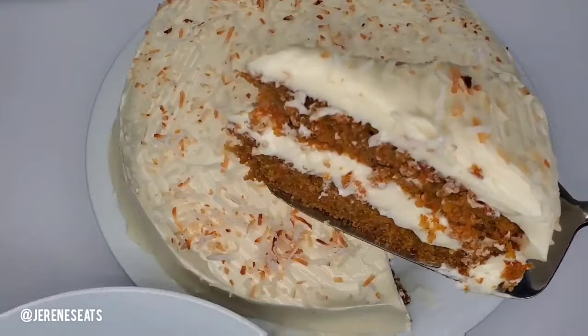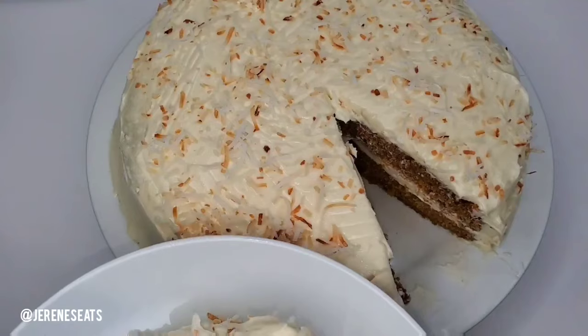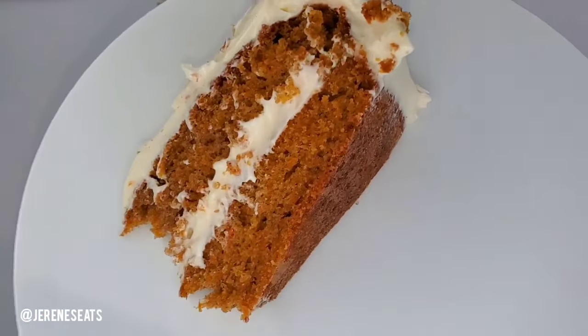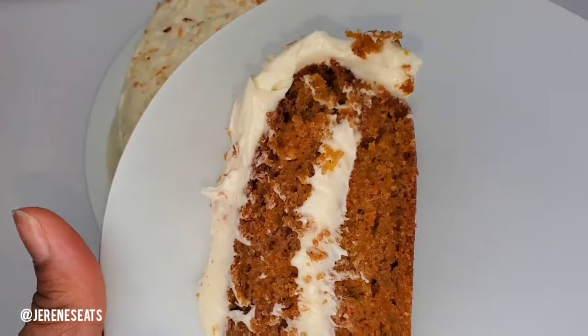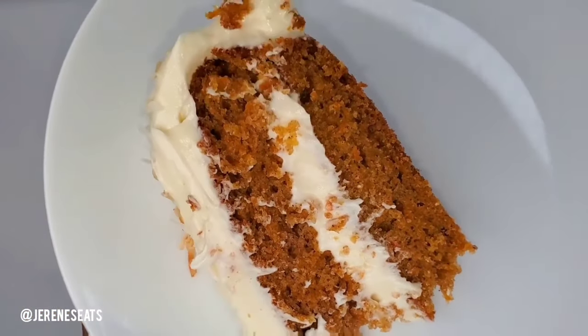It's really nice and moist — you can see that right there. Really, really good. Even after a few days it'll still be moist. Check out those video links in the description below so that you can decorate your cake nicely.